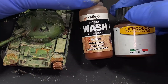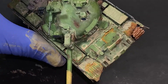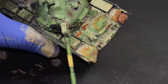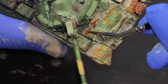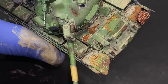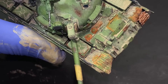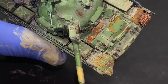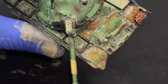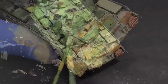If you can't get enough rust, you can use Lifecolor Burned Rust around the fuel caps on the front of the tank for a nice rust effect. This simulates what you see on real vehicles where dust reacts with fuel stains and moisture, giving a rusty color — an interesting and strange effect.